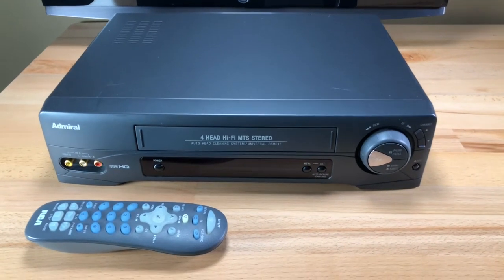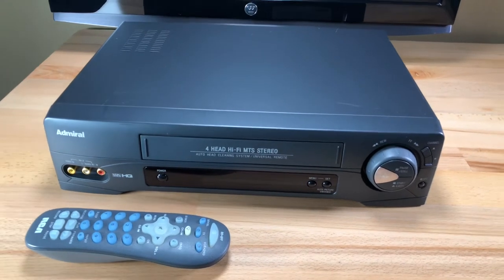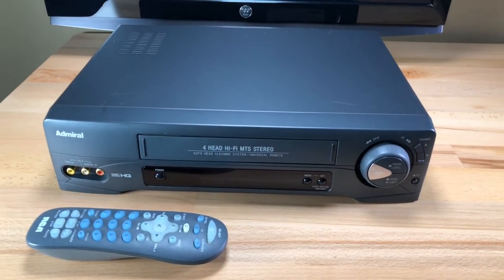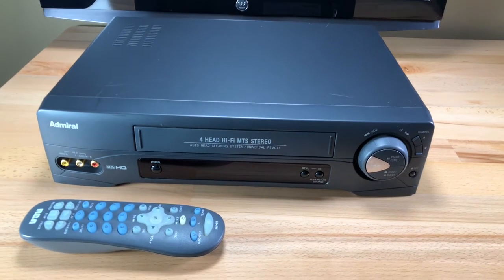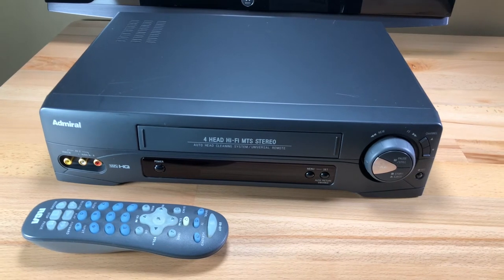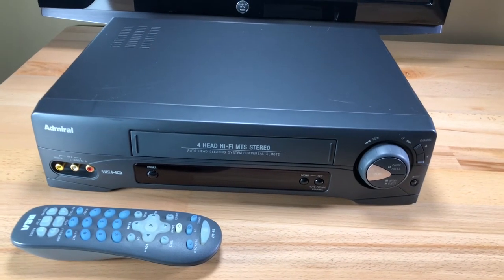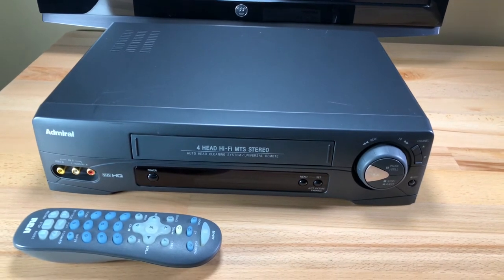All right, here we have an Admiral VCR and I know what you're thinking — what's an Admiral? Well, I looked this up. Apparently Admiral was a company out of Chicago, Illinois. In fact, this unit was manufactured in Chicago, Illinois. Somewhere around 1891, Maytag partnered with Montgomery Ward and they purchased the Admiral brand to produce electronics.